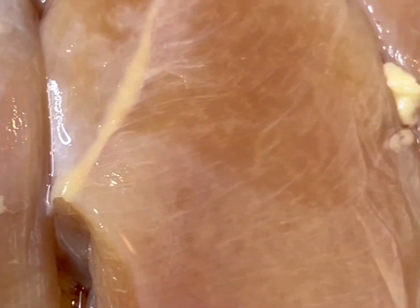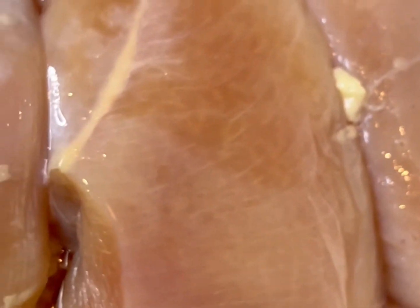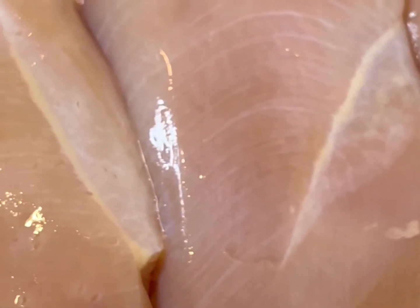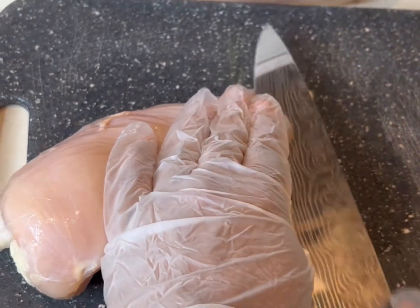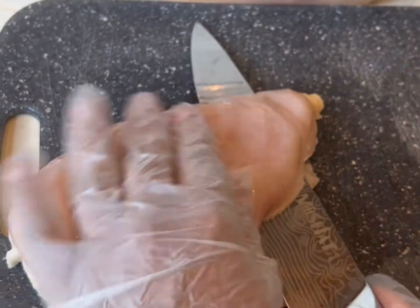First things first, you want to go ahead and get about five or six chicken breasts. Go ahead and clean them up real good — you can use lemon, lime, vinegar, and some ice cold water. When you get them all cleaned up, they should look like this. Now we are gonna go ahead and slice our chicken breasts in half.